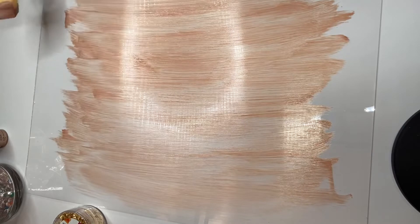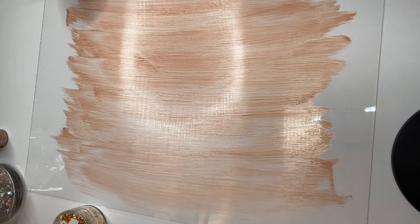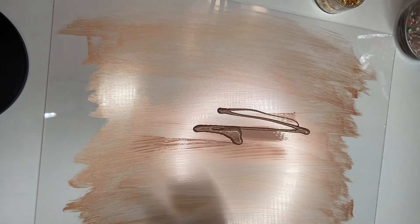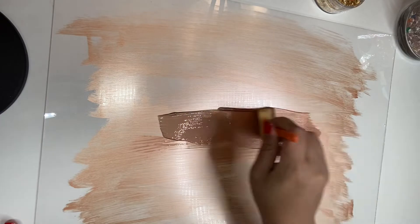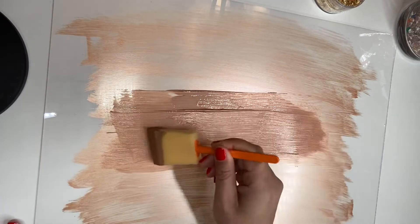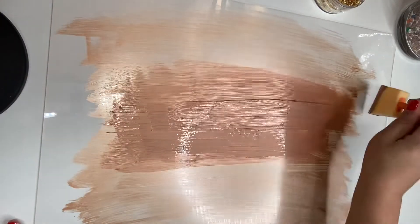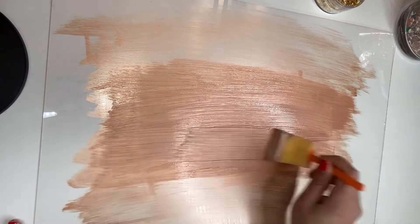I'm going to go more up right here, and I'm going to let this dry and I will be back to add another coat. Okay guys, I am back and I'm about to add another layer until I get the desired look that I'm going for. When this dries I'm going to come back — I don't want it to smudge — I think this will be the last layer that I'm going to do.